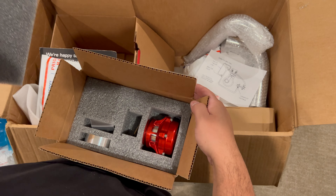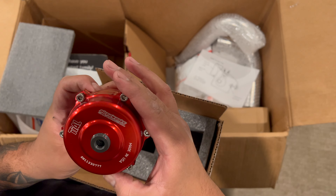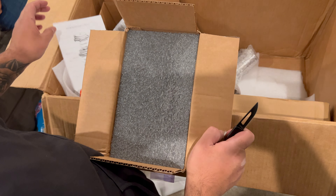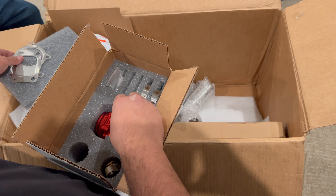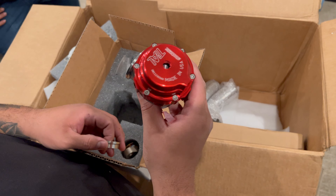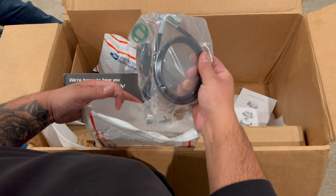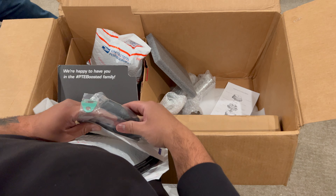So this is the blow-off valve — Tial blow-off valve. Just clean. Alright, we got another boy right here — this is the wastegate. Check that out. This thing is badass.